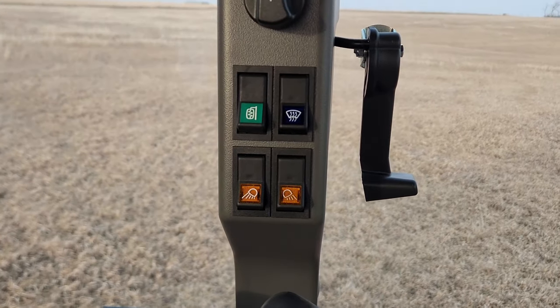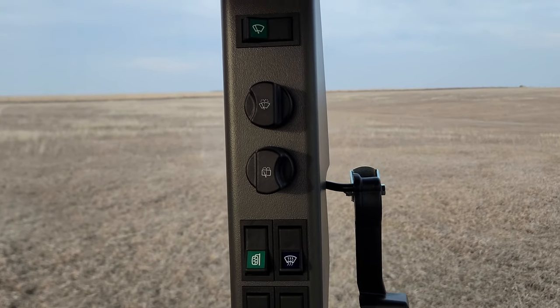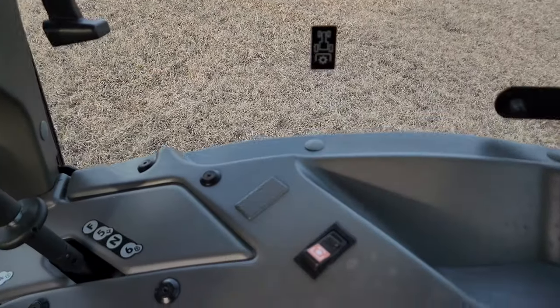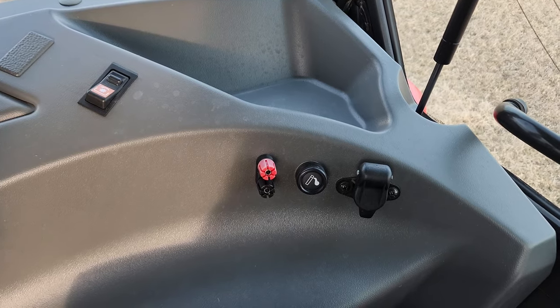Light switches — the lights aren't run through a computer like most modern stuff; you've got individual switches for everything. Windshield wipers with intermittent wiper. Windows open on both sides. PTO controls are right there.